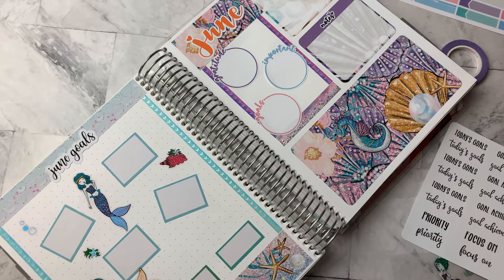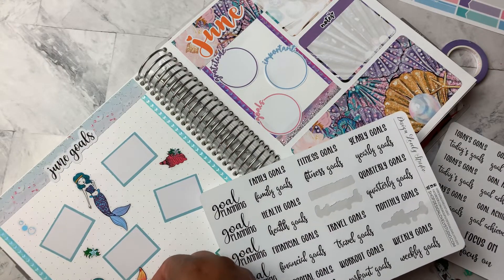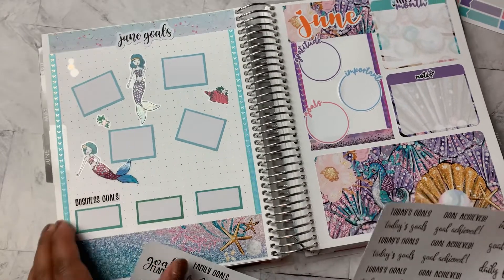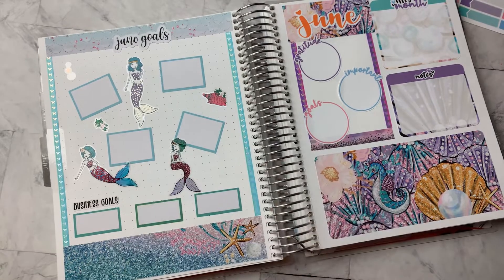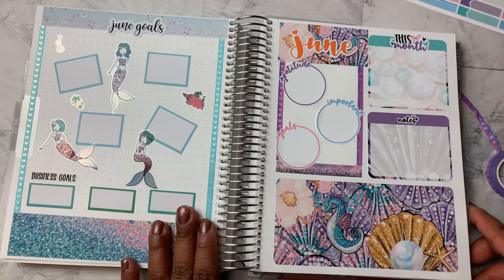So I'm going to do this business goals sticker and just add that right here at the bottom. So I've got that there. And I'm going to add in another one of these mermaid stickers here. All right, so I love how that is looking.